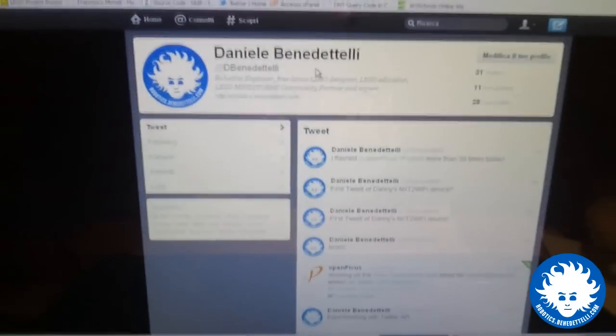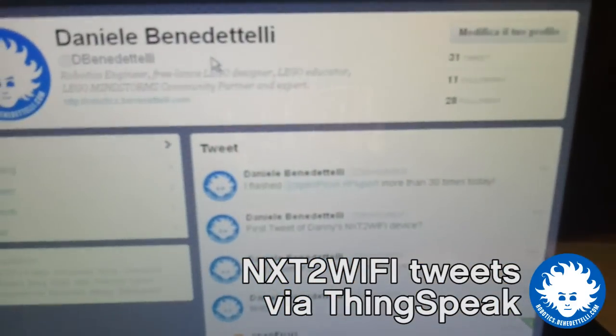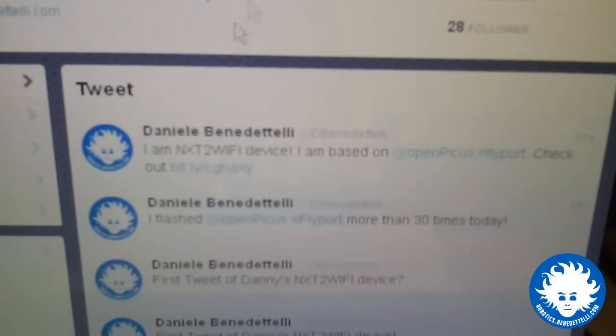Right now I'd like to show you a Twitter experiment. Let's click here and wait for the tweet to appear. Let's refresh the page. And here you are: 'I am an NXT to Wi-Fi device, I am based on OpenPicus Flyport — check here.'